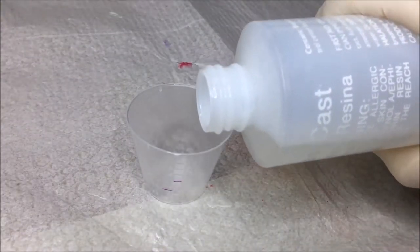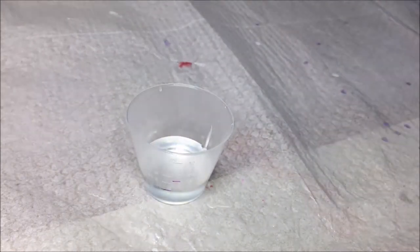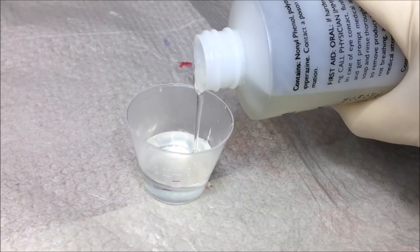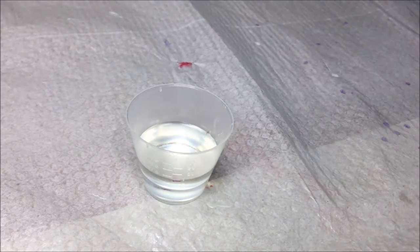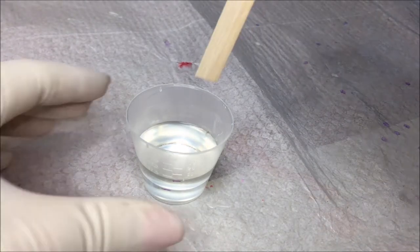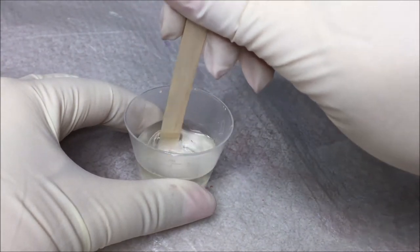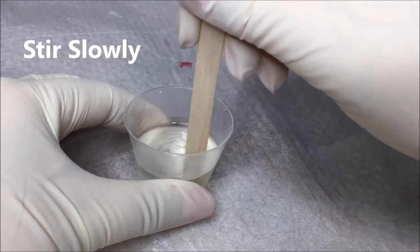Now go ahead and measure out the resin. This resin requires a one-to-one ratio, so I'm mixing equal quantities of each part. The next place you can introduce bubbles is in the mixing process. Whipping or whisking the resin will produce a very bubbly mix, but stirring slowly and deliberately will minimise the introduction of bubbles.